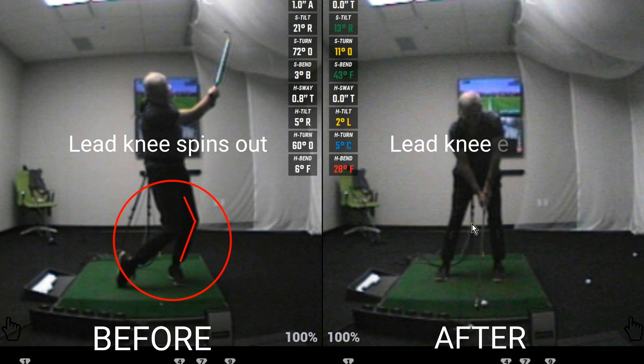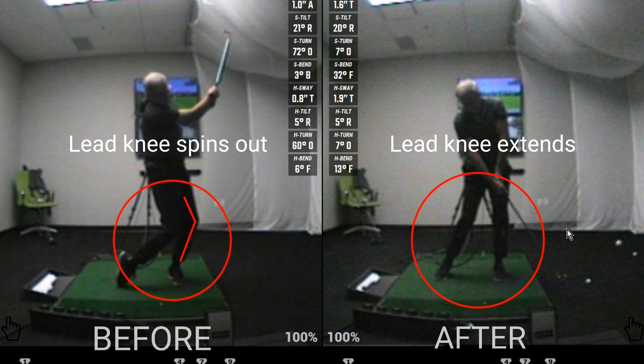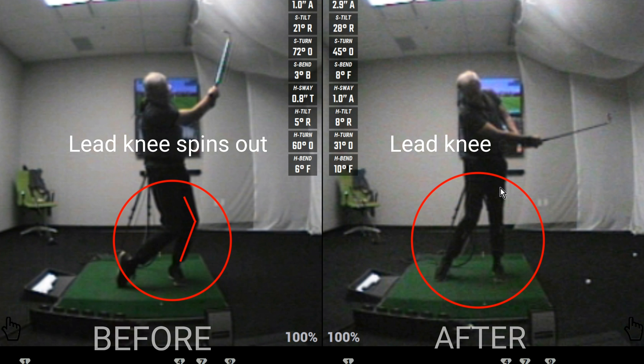Now watch the after swing. His knee extends through impact, which prevents his hip sway from moving too far toward the target, and it allows his head to remain over the ball.